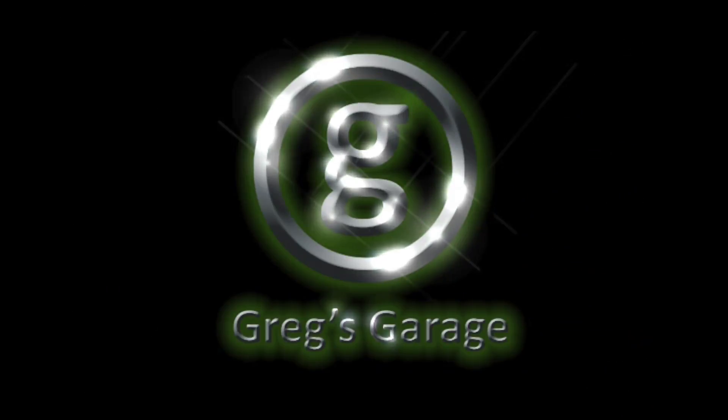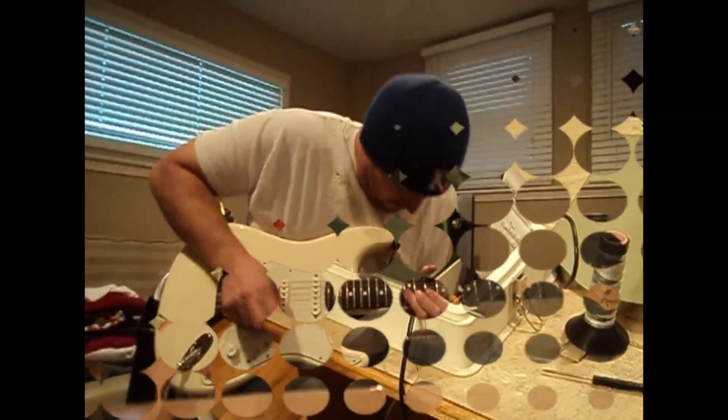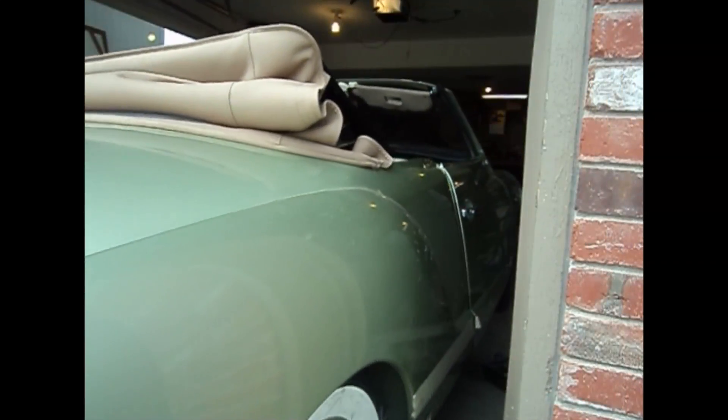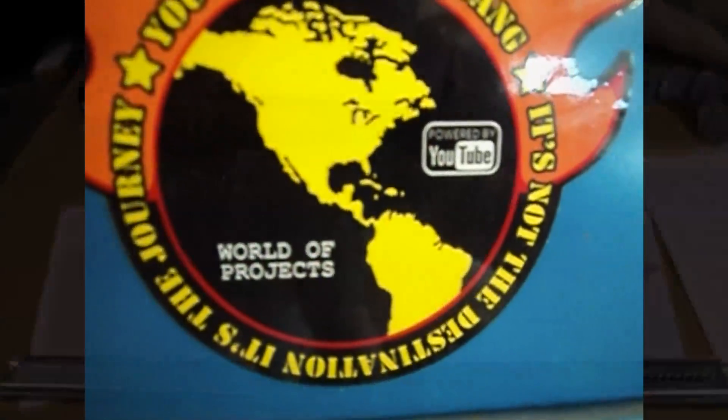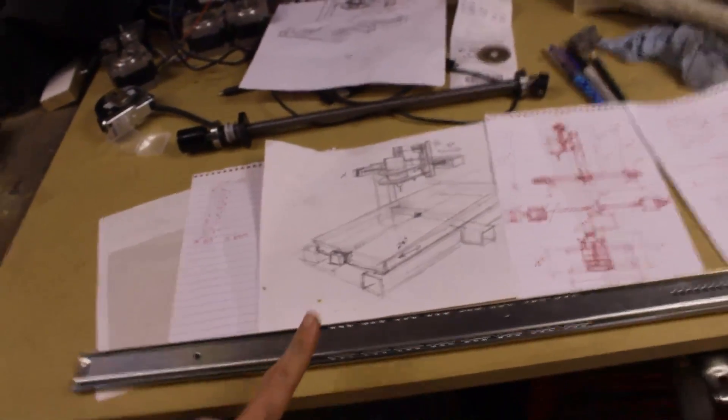Hey guys, today we start the frame for the CNC machine. Check it out.